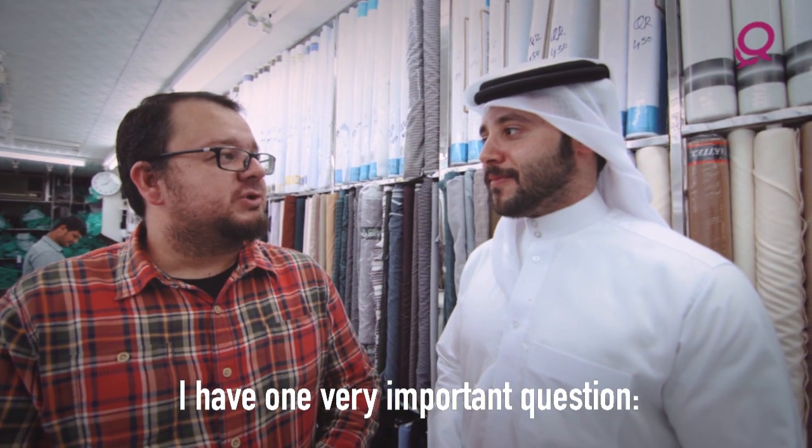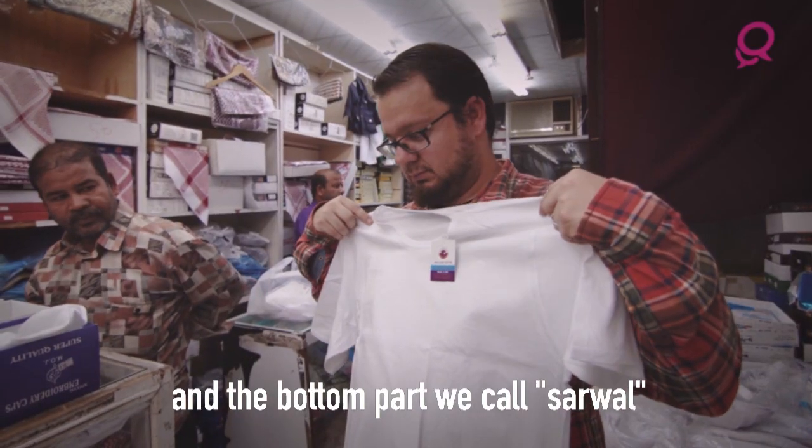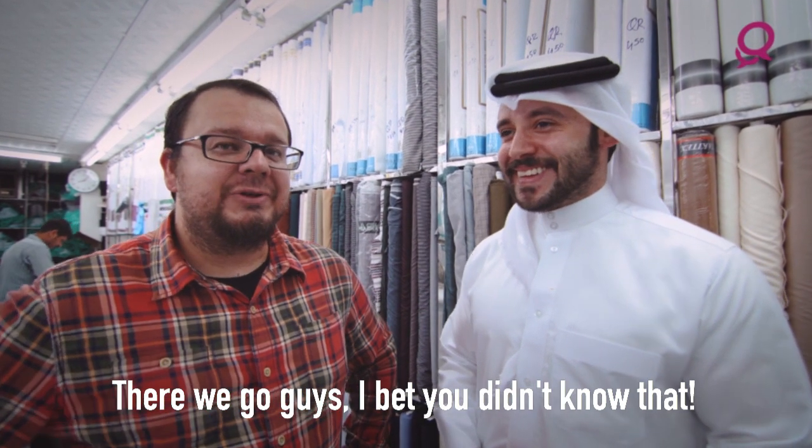I have one very important question — what about underwear? For the underwear, we have two pieces: the top part, we call vanilla, and the bottom part, we call sirwal. It's a very light fabric, basically to help with the heat. There we go, guys — I bet you didn't know that.